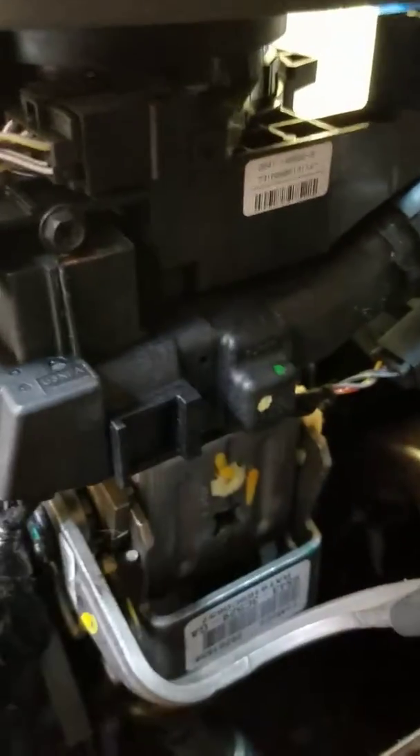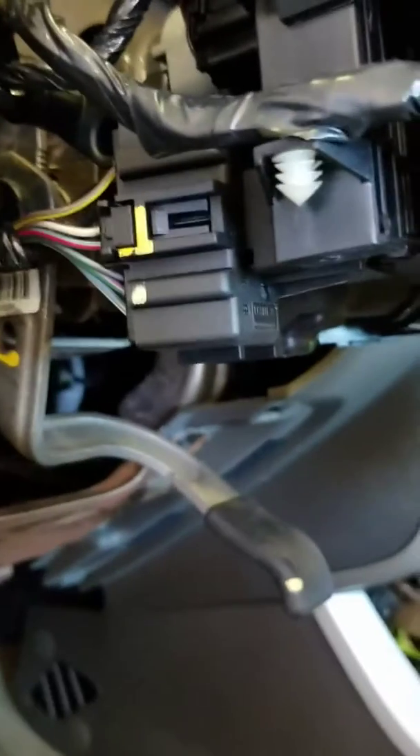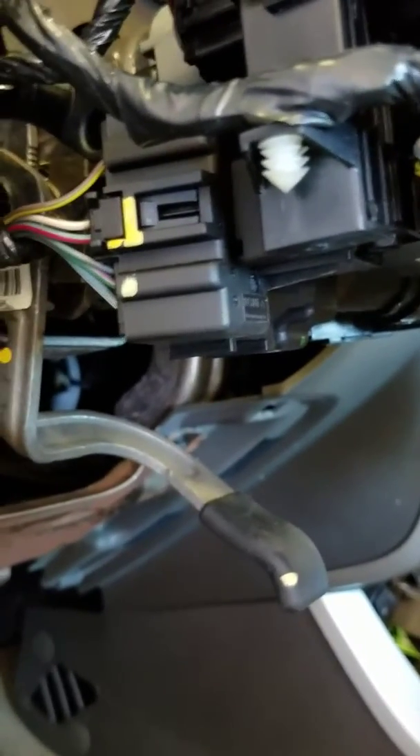A quick fix to get you out of a sticky situation: you can stick a screw up in here to try and force the ignition switch to have good contact. That could at least get you started and get you somewhere where you can repair it properly.